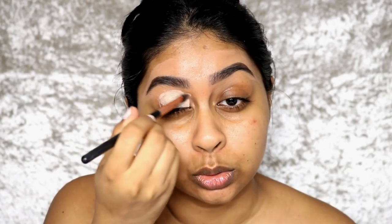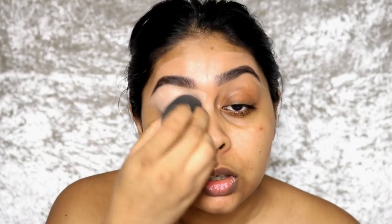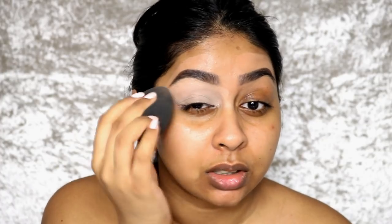From what I understand, you don't need to set it when you put your shadows on it. I'm going to take my sponge and just even it out. When you use the sponge, it actually blends really nicely. My first impression is that it blends really easily and it doesn't go very ashy on me — once I put my eyeshadow on it'll be fine.